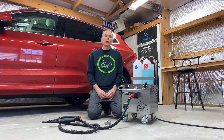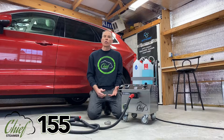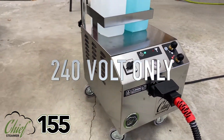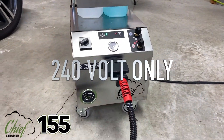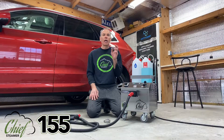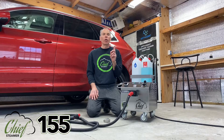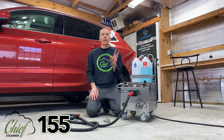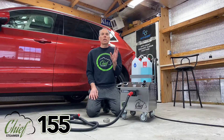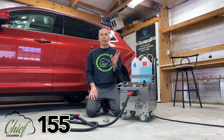Hi folks, welcome to another Chief Steamer video. In this video — which we don't get to do too often — we introduce a new machine, and I'm really excited about it. First, I want to start off with this: it is 240 volt only. All the explanation and specifications I'm going to give on this machine are specifically for 240 voltage. If you can't use 240 voltage, this machine is not going to be for you. We've been working on this machine in research and development for well over a year.